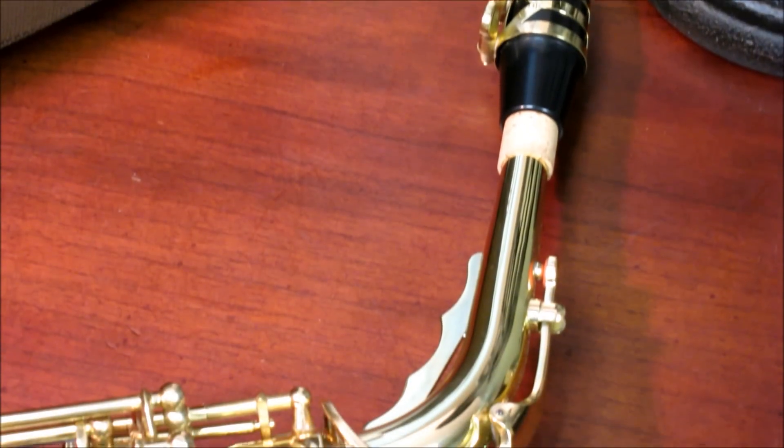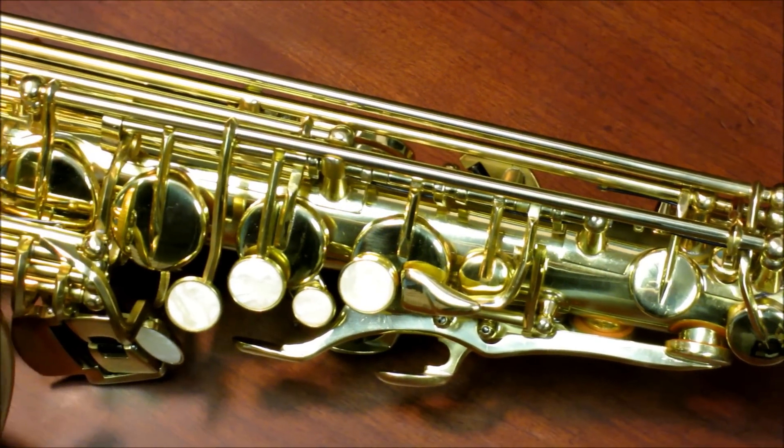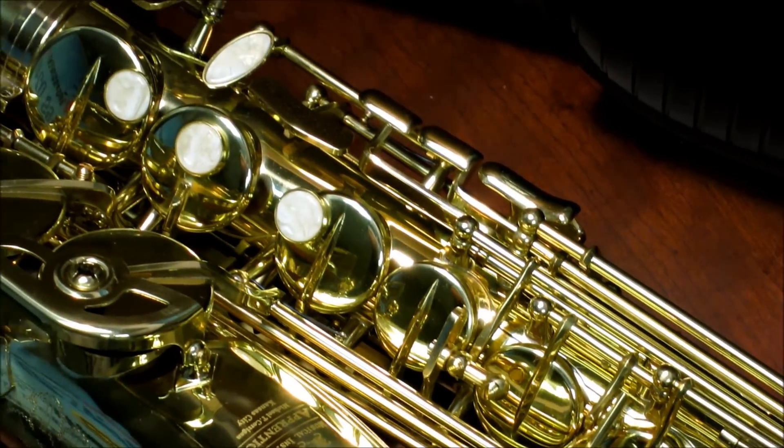It also comes with a BAC ProLine Series deluxe case, mouthpiece and care products. And remember, free UPS shipping with every RentMyInstrument.com order.